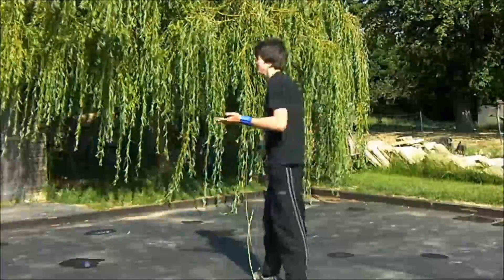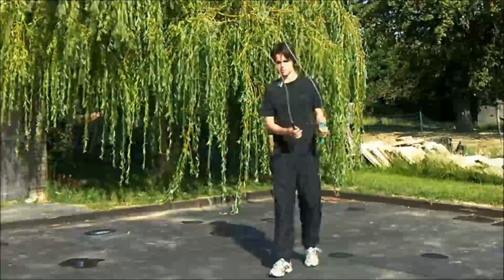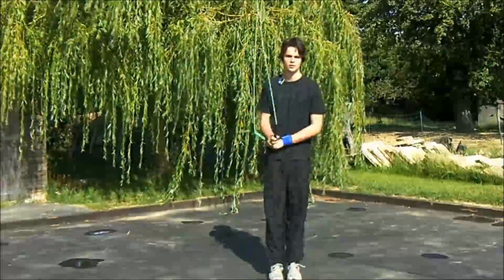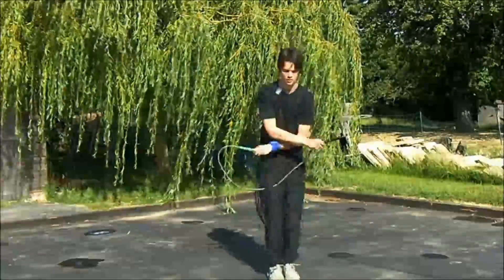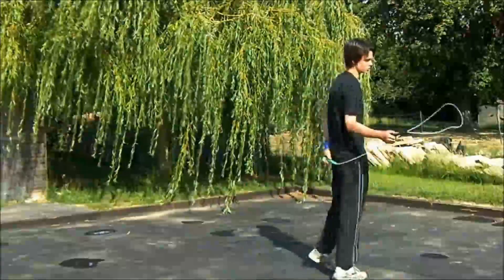I might look a bit awkward doing it, but that's what you've got to do — because otherwise you just stand still which looks bad. You have to keep moving.